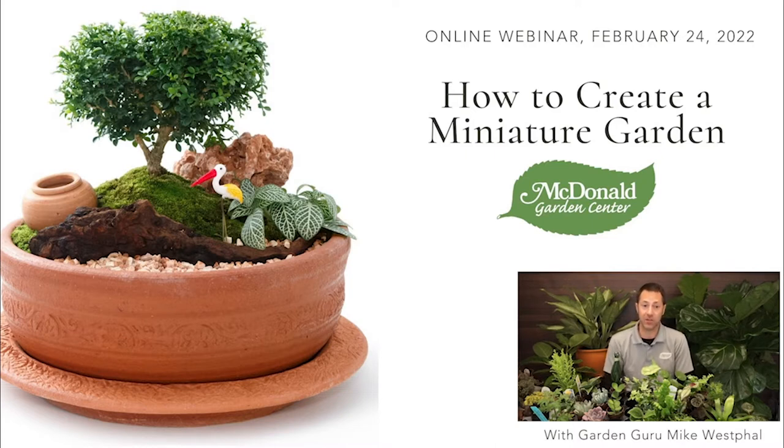Miniature gardens are super fun and super easy to do, and there are tons of different styles and versatility. You can do them inside, you can do them outside, you can do them in glass, in ceramic, in terracotta, or in just about any kind of container. That's what I'm going to talk about today — how to create all of these different types of miniature gardens.